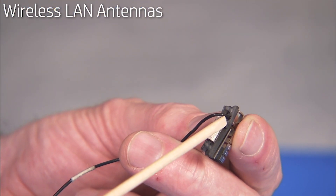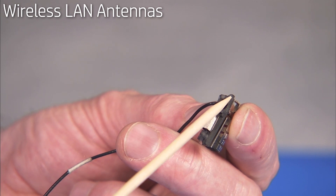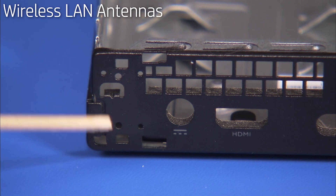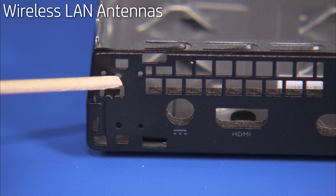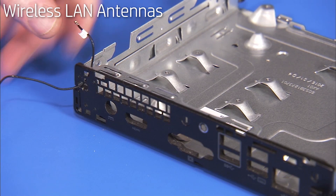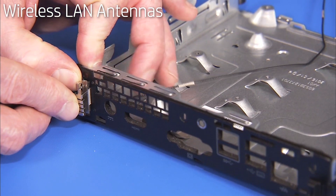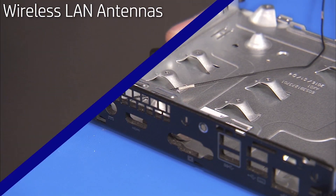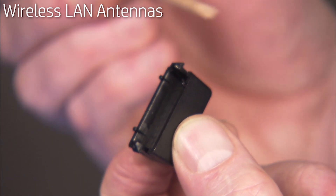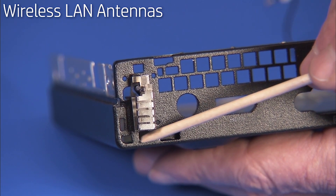The rear antenna has a hooked tab and two small locator pins that fit over an edge and into two small holes on the unit. To replace the rear antenna, feed the antenna cable back in through its access hole, then press the hooked tab and pins into place. The cover for the rear antenna has a hooked tab at the top and the bottom edges that fit into small slots on the rear of the unit.